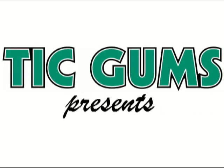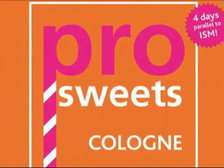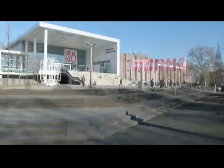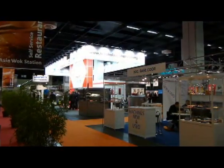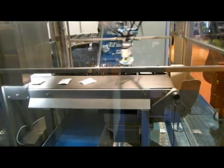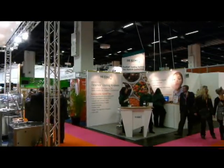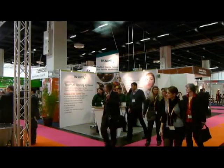Hello everyone, welcome back to my channel. Welcome to ProSweets 2012 here in Cologne, Germany. I'm Harold Nickel and with me is Maureen Akins, and we're doing our very first installment of a program we call, Does This Have Gum In It?